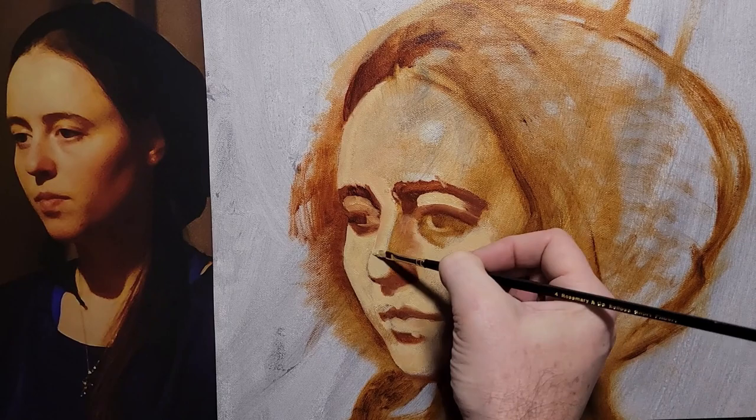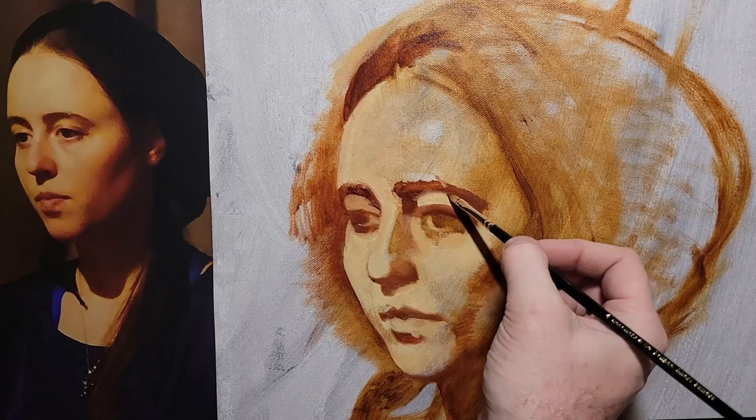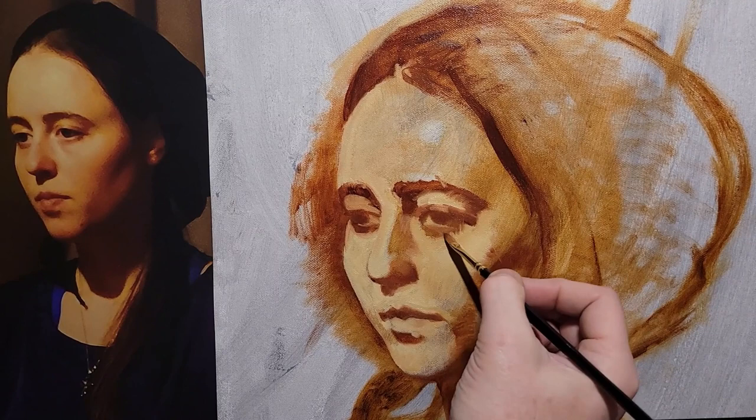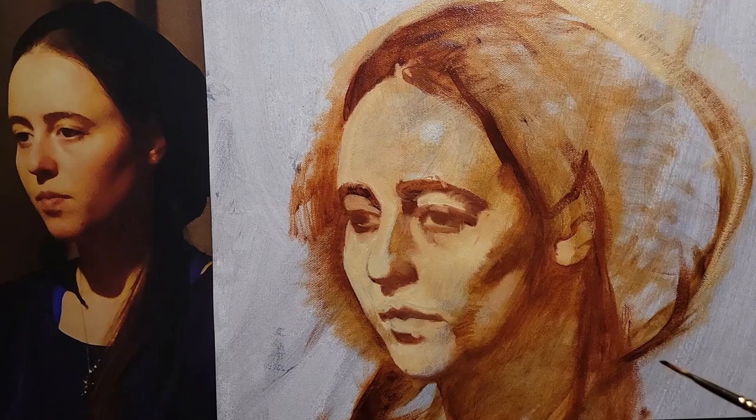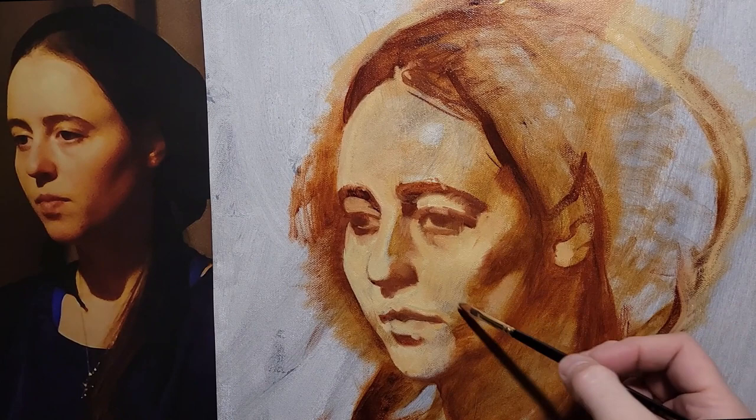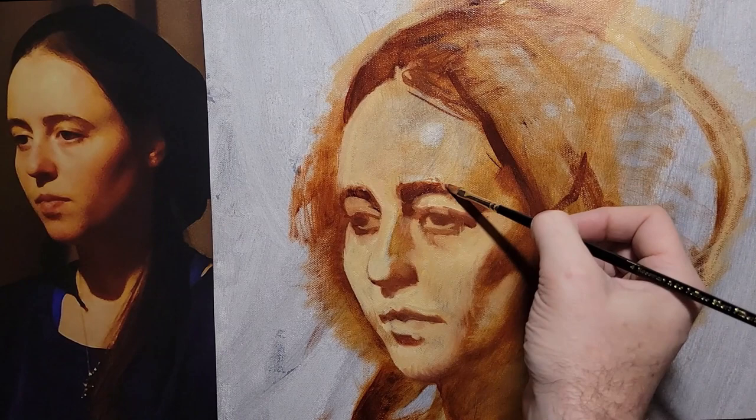Before I really launch into modeling and super color notes and variations, I'm trying to get my drawing tightened up. There were quite a few things from the live model session the first week that were just a little bit off. I've been making these adjustments now, and it's a really good time to do it before I launch into deeper color — something I do quite frequently.